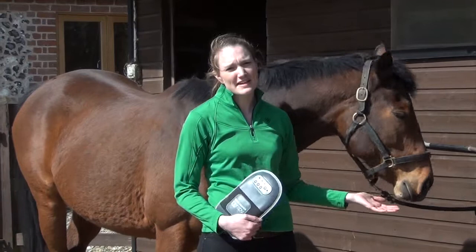Hi, I'm Vicki. I'm a veterinary physiotherapist and I'm also the therapy manager here at Equilibrium Products.